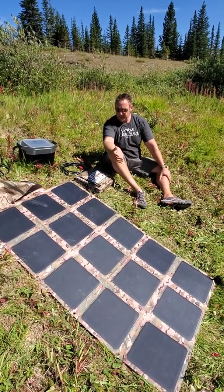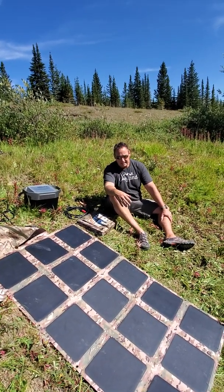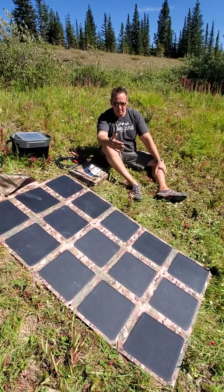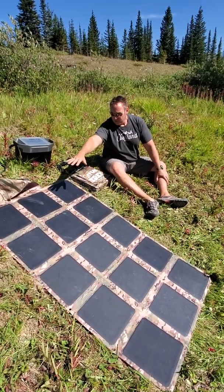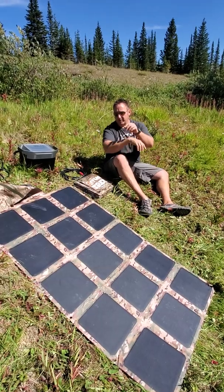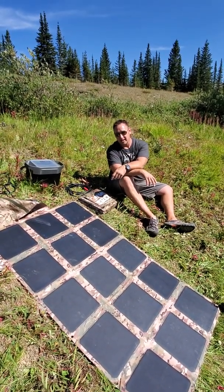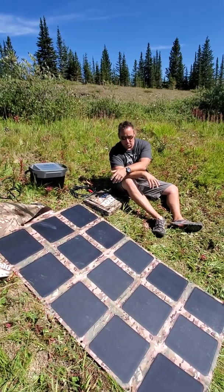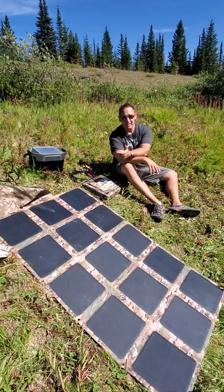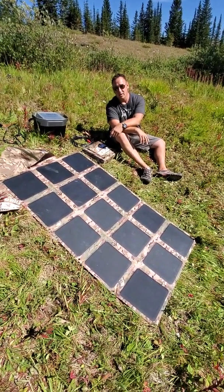The other thing I wanted to point out is our efficiency rating, which is 23.5%. What that means is, even if you get covered by 30% shade from a branch, a cloud, or what have you, it's still going to work — whereas pretty much everything else on the market stops working when that happens. I've also tested these in rain and snow, and we have heavy smoke from fires every year now. They still work. You're just not going to get the full power, but they do work.